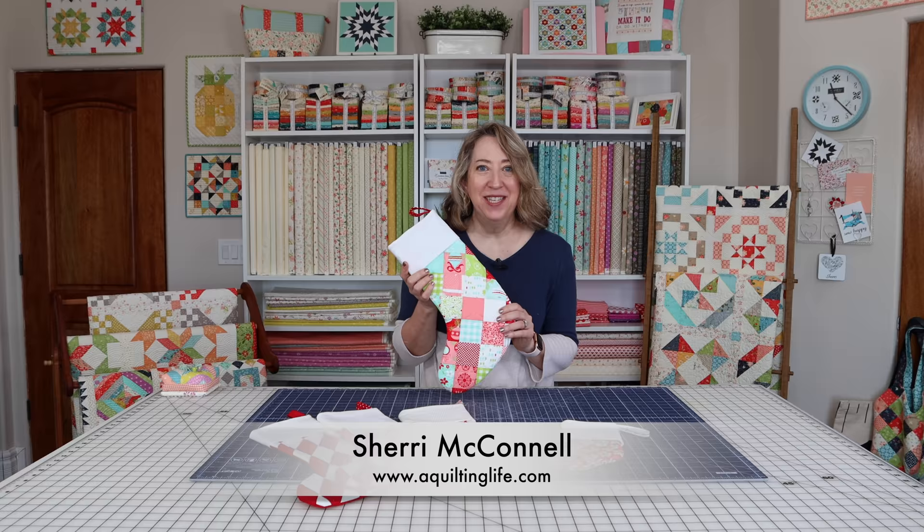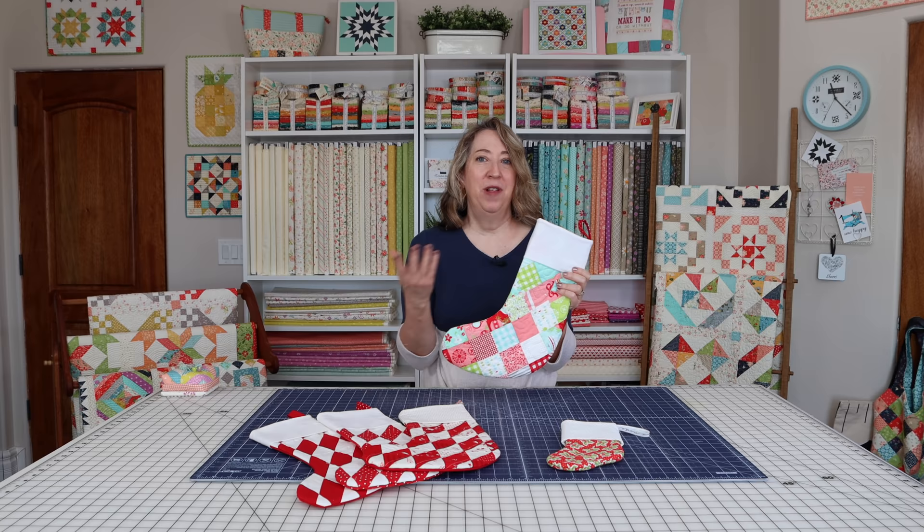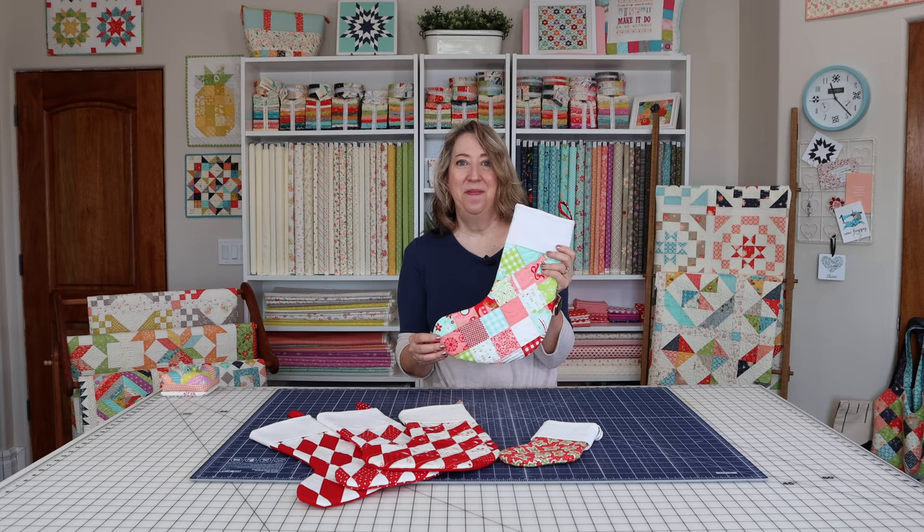Hi, it's Sherri from A Quilting Life and today I'm here to show you how to make my patchwork Christmas stocking. I have been wanting to make a patchwork Christmas stocking with my squares on point for quite some time, and the method I use is super simple so it will actually apply to any kind of stocking and any kind of size that you might want to make. So let's just jump right in and I'll show you how to get started.